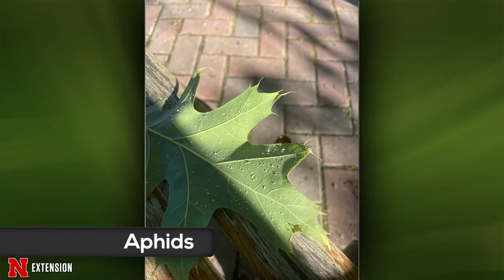A Blair viewer wants to know what insects are on the back of their oak leaves and how to get rid of them. Those are really tiny aphids. Aphids on trees usually aren't a huge issue — they're not going to cause long-term problems for the tree. They're relatively harmless, and natural enemies usually do the trick. If it becomes a huge issue, you can get a hose and spray them off, but usually that's as far as our recommendations go.